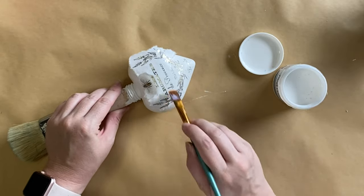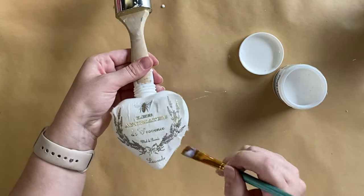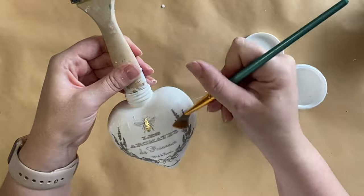Now this rice paper is a little bit textured so it's never going to be a perfectly smoothed finish, but we're not going for perfect here. We're going for a vintage shabby chic look here so it really will all come together nicely.